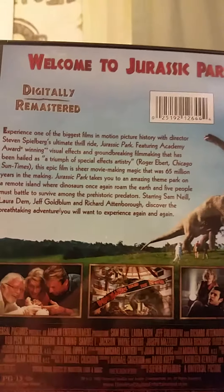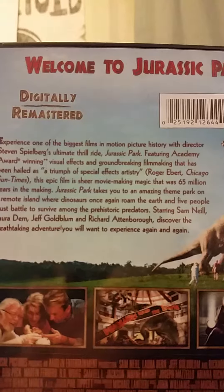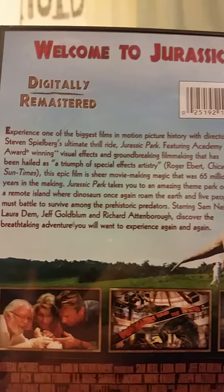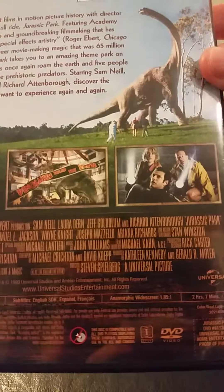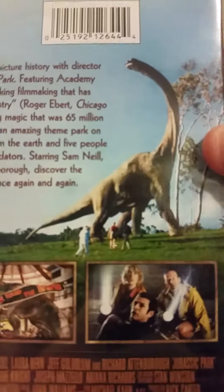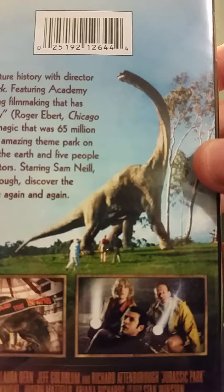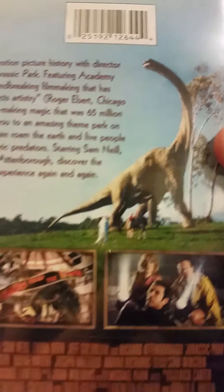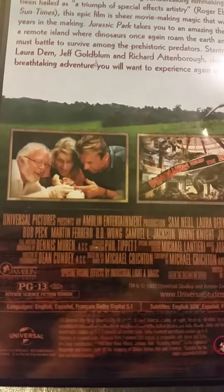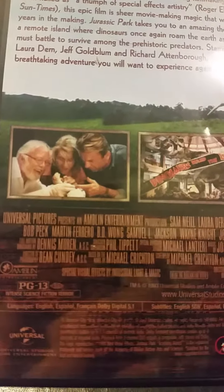It says 'digitally remastered' and 'a triumph of special effects artistry,' assisted by Roger Ebert of the Chicago Sun-Times. I do agree with that. It has some stills from the movie, which is kind of cool, and even the picture of the Brachiosaurus, which is the greatest scene in the whole movie. And here are the cast members.